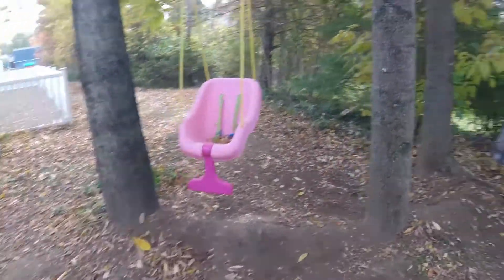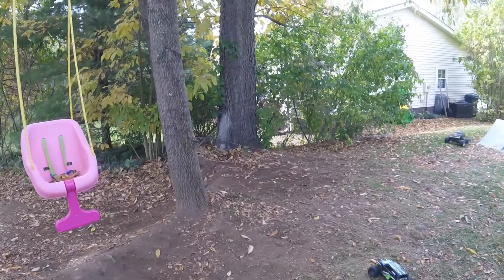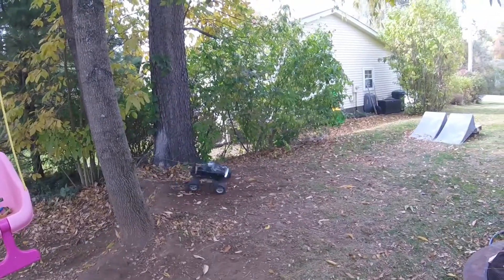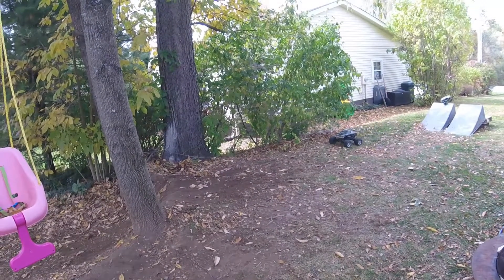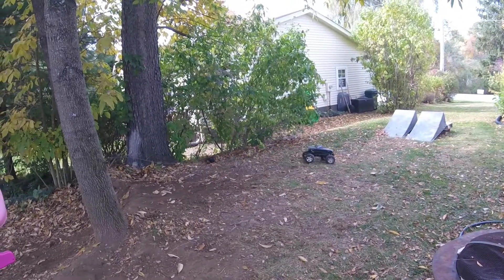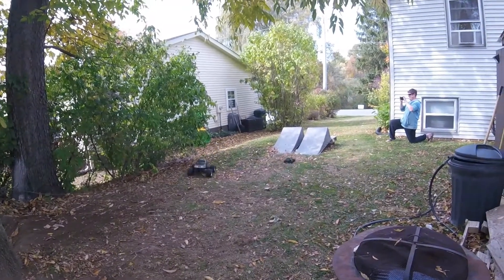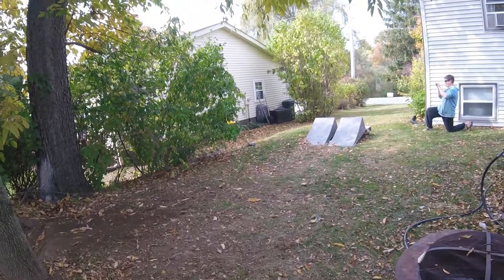Oh. Perfect. Wow. That's steep. It went all the way backwards. I don't think I've ever tried doing that. It's going to be hard. Alright, that is cool.